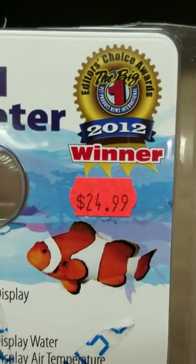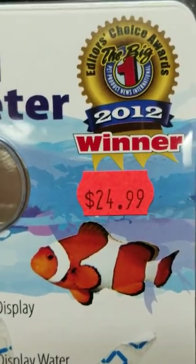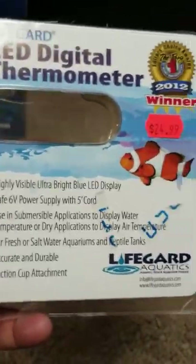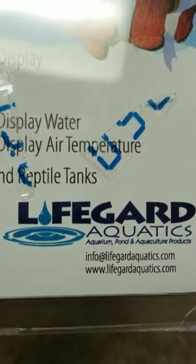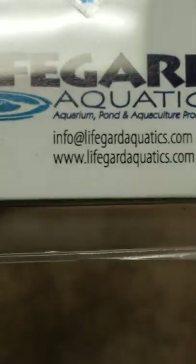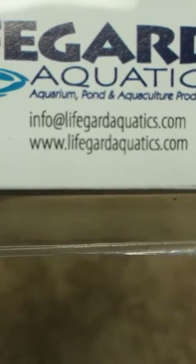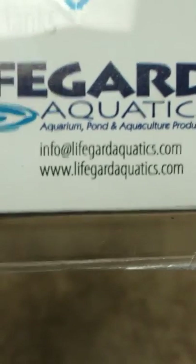It won the Editor's Choice Award in 2012 and it's 2018 now — these things are still selling like hotcakes according to my buddy at the store. Lifeguard Aquatics — check them out at www.lifeguardaquatics.com.